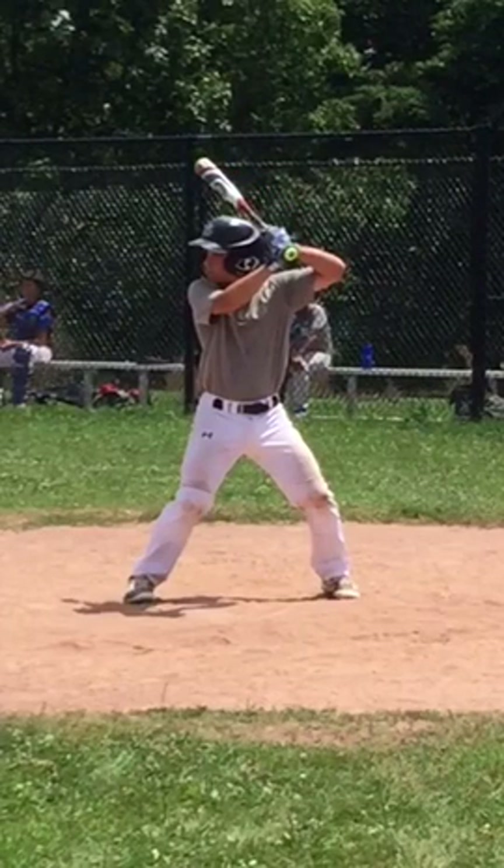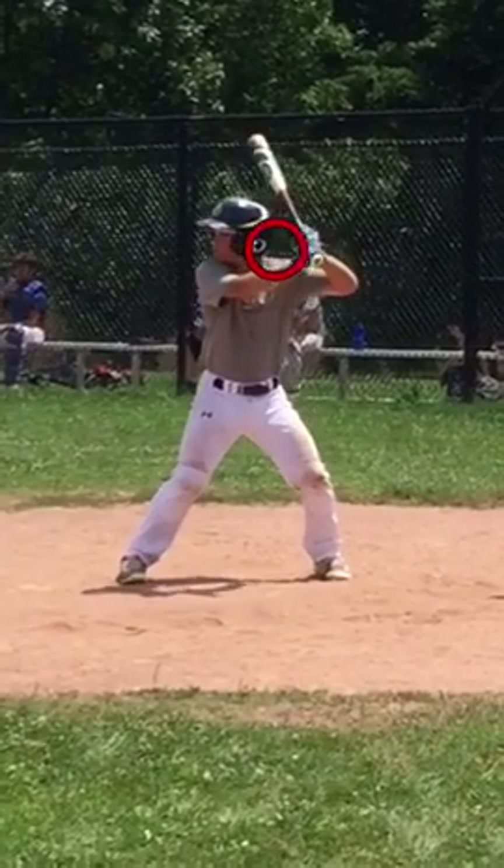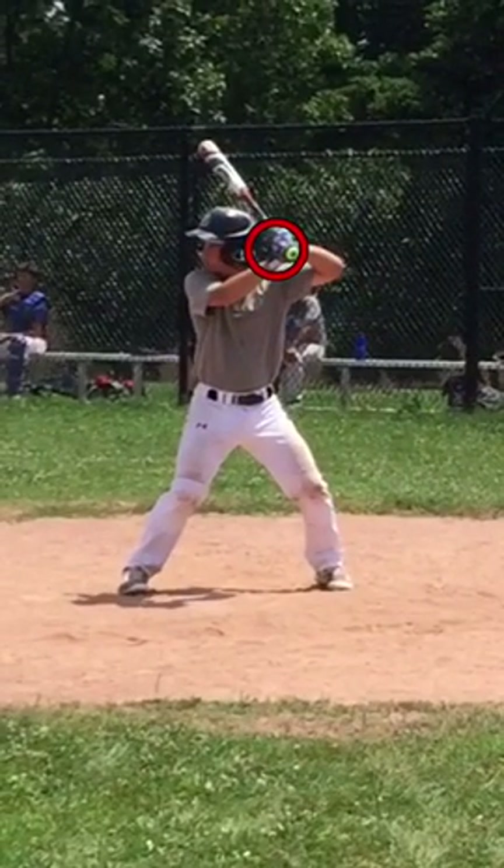My first concern involves your hands. Those are your hands at stance and setup, and as we load, you drop them right there. So if anything, during the load phase, we should be raising them this way, not dropping them that way. So that's number one.